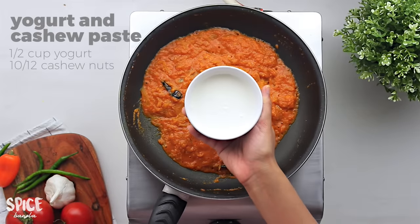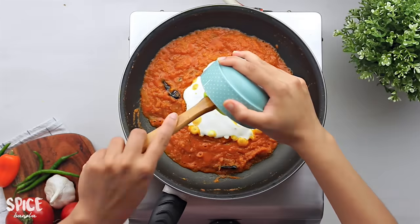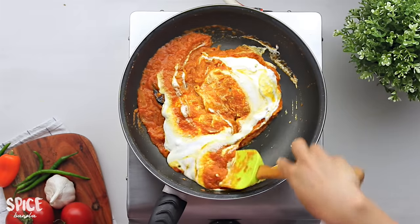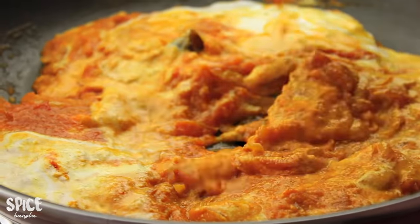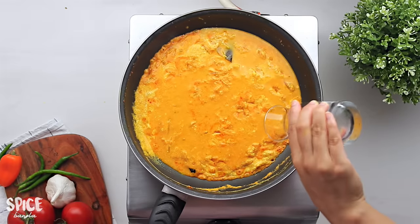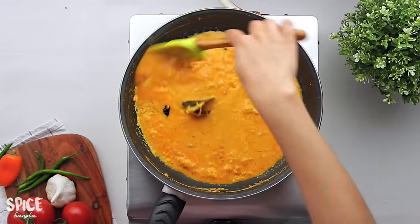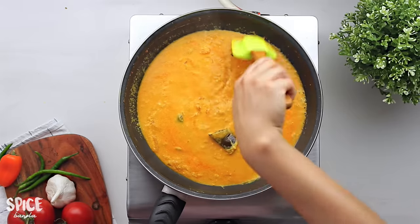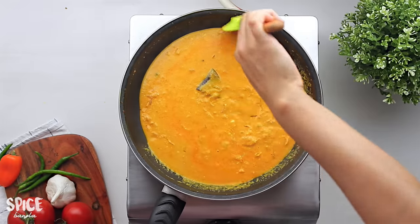I will give 2-3 minutes of paste, blending half cup with half cup. I will try 1-3 minutes to make it. This mixture is all so cool.